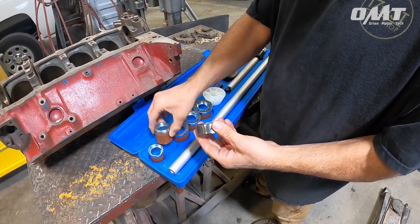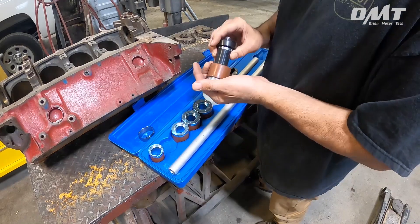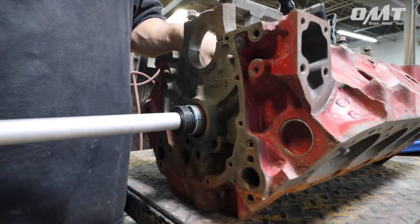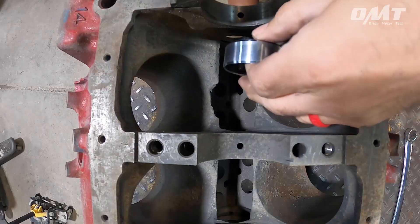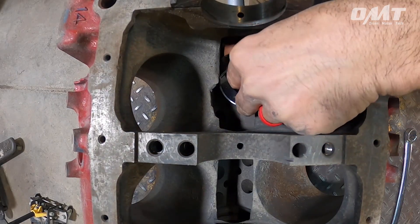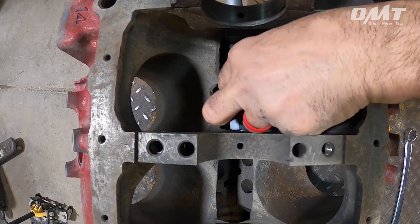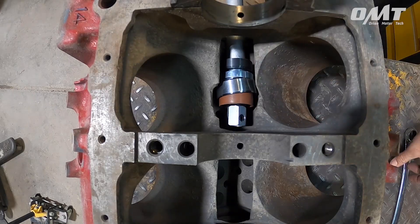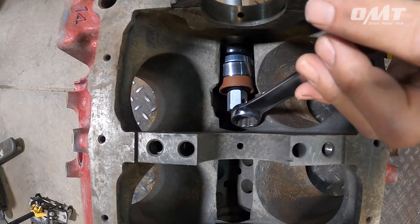Identify the correct expanding bearing adapter and affix it to the end of the tool. Slide the tool into position and insert the bearing over the expanding bearing adapter. Using a wrench, hold the hex head in place as you begin tightening down on the tool shaft.